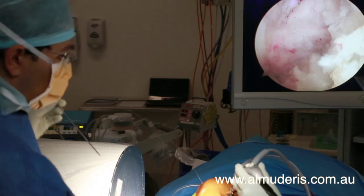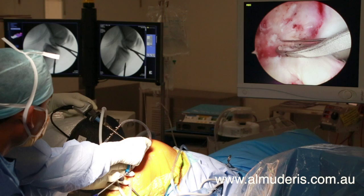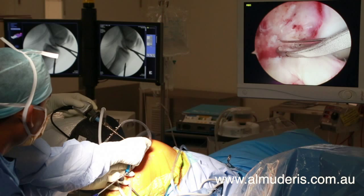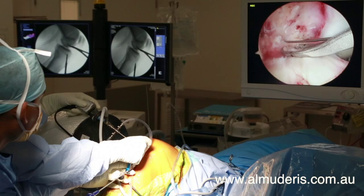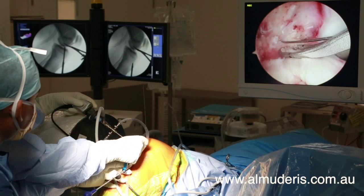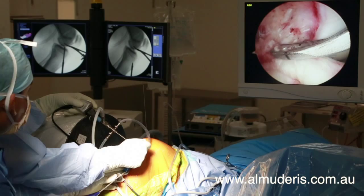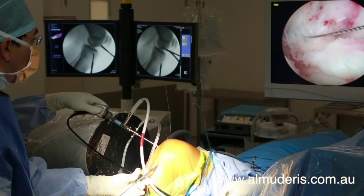A nitinol wire is passed into the tunnel created. Similarly, on the tibial side, a second tunnel is drilled into the joint space. Once vision can be confirmed, drill guides are removed.